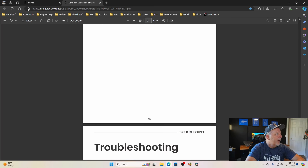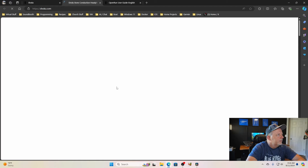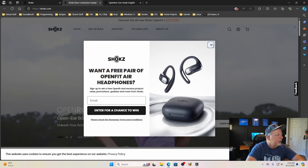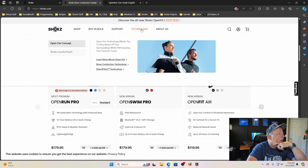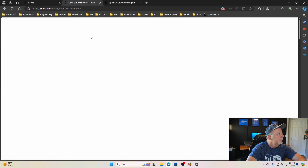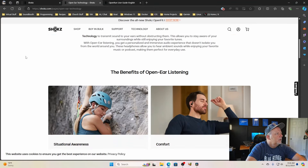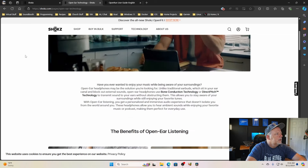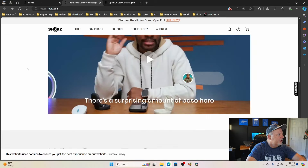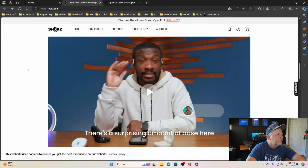That covers the user guide on the website. There's also information about the bone conduction technology if you want to learn more about open-ear or bone pitch technology. They have a lot of celebrities and YouTubers that promote the brand. I'll put all this information in the description.